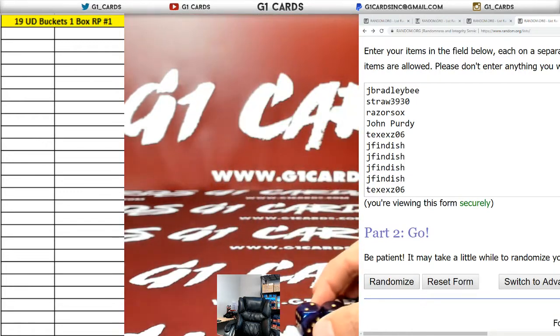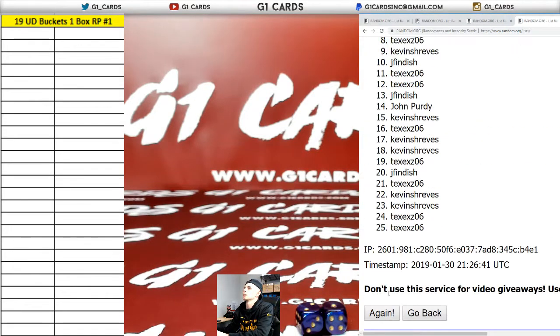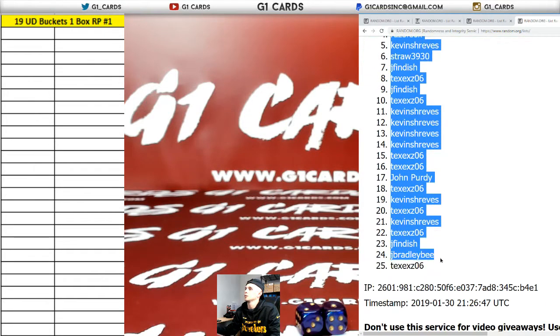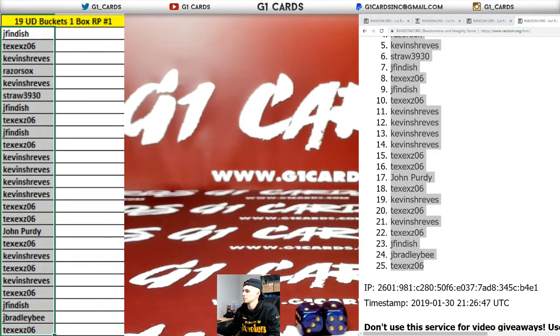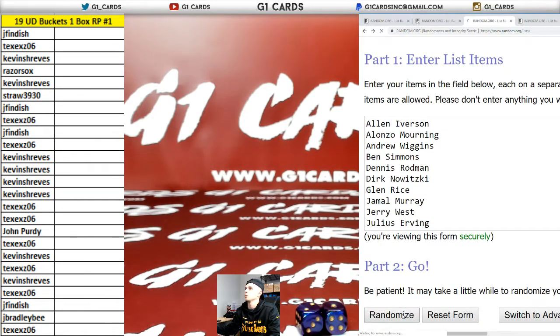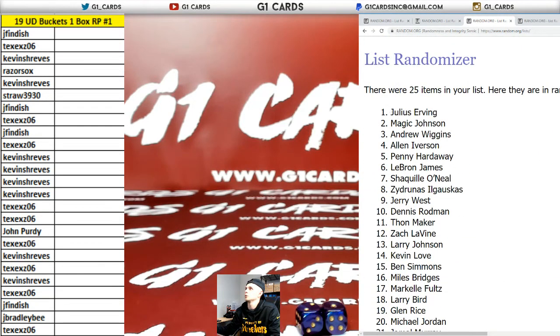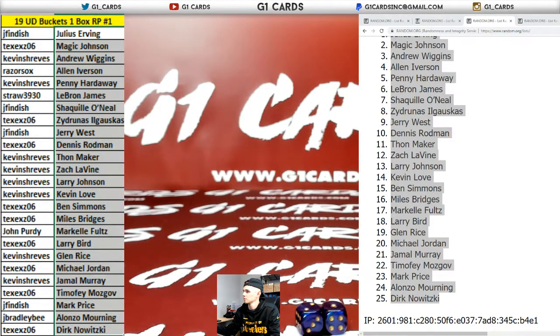Two and a one is three. Everybody gets a random player on three. One, two, and three. Fendish, down to Tex — six. And your players: one, two, and three. Julius Erving, down to Dirk. Straw gets LeBron. Tex gets Ben Simmons. Tex gets Michael Jordan. Tex gets Dirk.